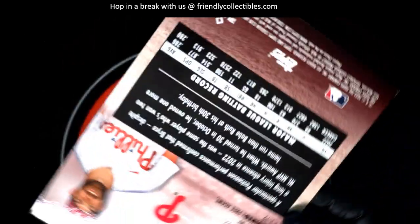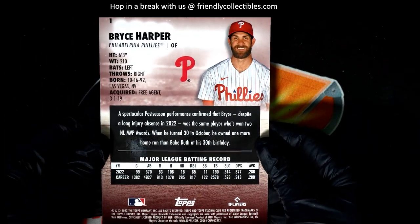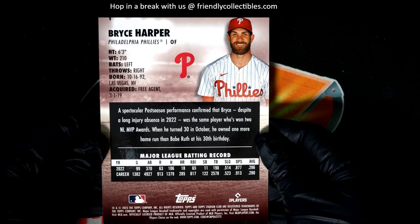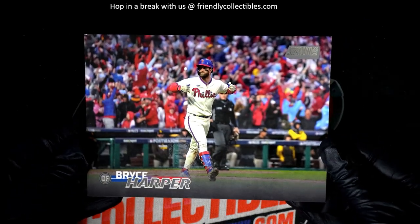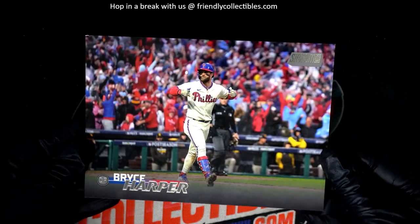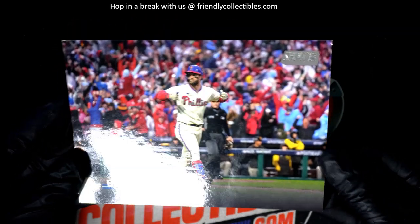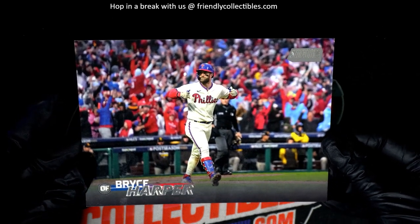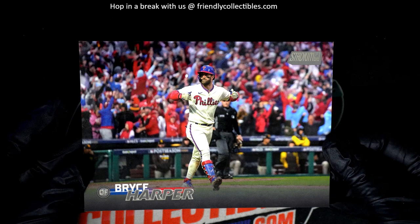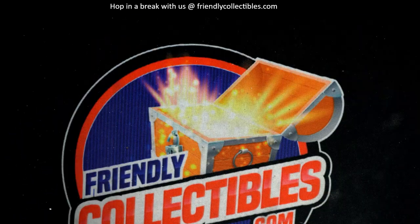Bang! Too bad it's not autographed, but it is really cool — these look great. I wish it was autographed. Hopefully we open a box and it just has a big ink mark all over it and everything else. But yeah man, if you're a Harper fan, if you're a Phillies fan, you gotta love seeing this. That's awesome. Love the look of Stadium Club baseball.